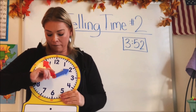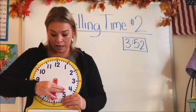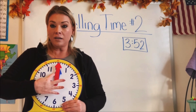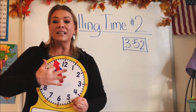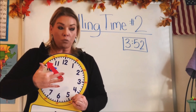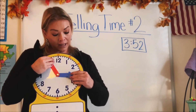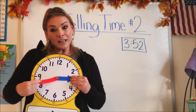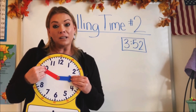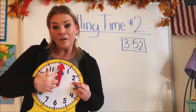Did you ever notice when you look at a clock that they both turn in the same direction? They both go around the clock in the same direction, and we call this clockwise. Now they don't turn together because one tells us the hour and one tells us the minutes, so they turn at different speeds, but they both turn in the same direction.